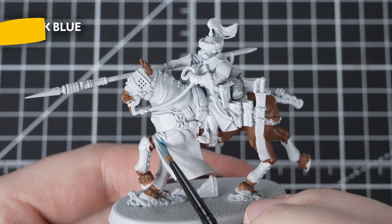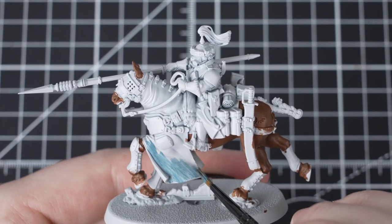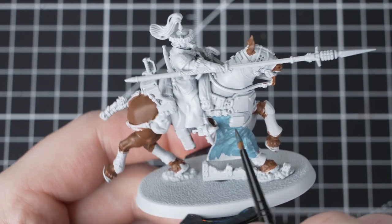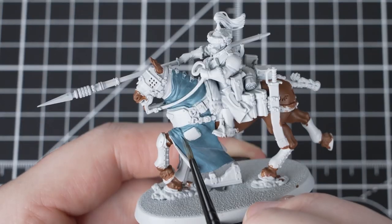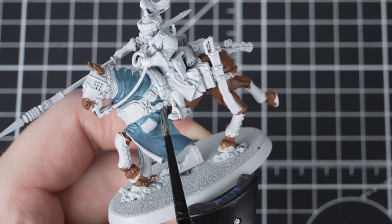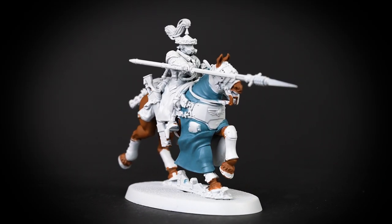Our next paint will be Thunderhawk Blue and we'll use it to pick out all of the blue cloth on the horse. We're looking to pick out the top section of the cloth with Thunderhawk Blue and leave the Grey Sear underneath the cloth. This will give that nice two-tone effect that we see on the box art. You can afford to paint quite freely here, but try and be neater when going near the horse details. We will need multiple thin coats here in order to build up the right coverage, as Thunderhawk Blue is a layer paint and therefore a bit thinner than a base paint, but it is the exact colour that we need.